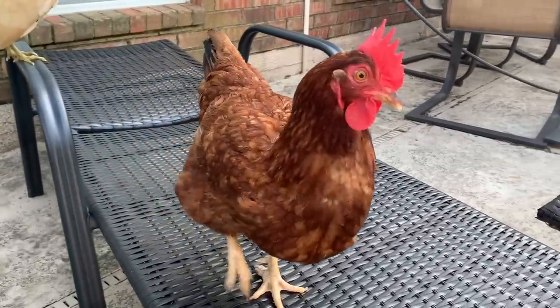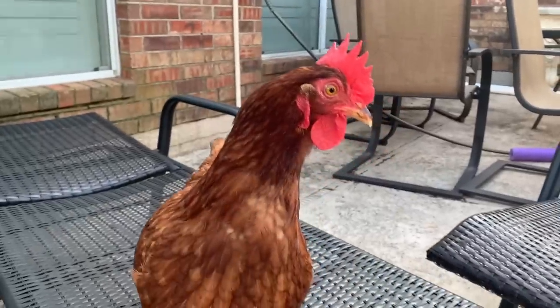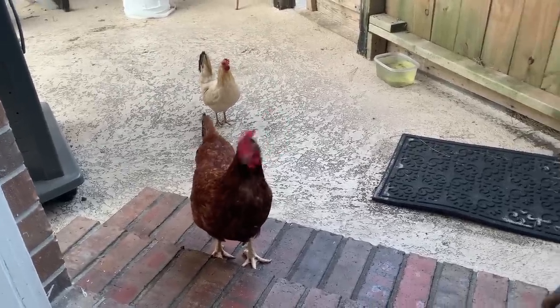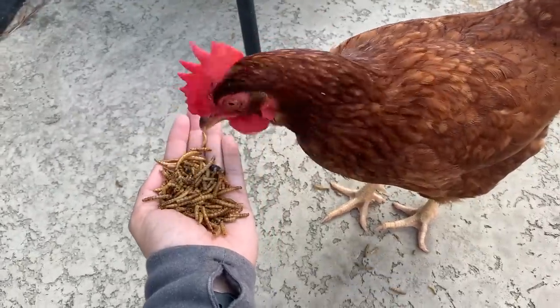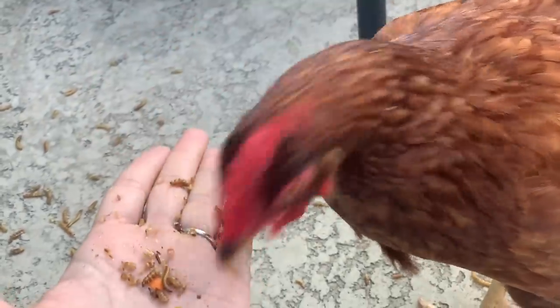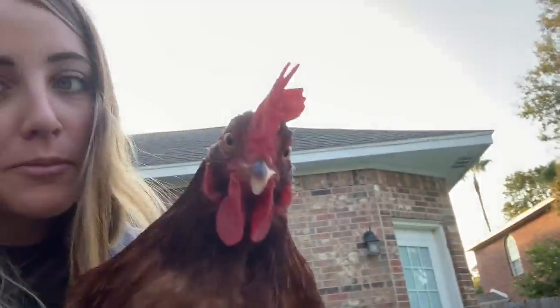I just came over to my parents' house to drop off something, and of course I have to say hello to these ladies. This one is like, 'where are the treats?' Whenever I'm here, they get treats. I walked inside, looked out, and they're just patiently waiting for their snacks. I got the best kind of snack — dried mealworms. Here, come on — there you go, make sure you get some. I got a chicken in my lap, just chilling, just hanging out. Can you tell everyone why the chickens cross the road? Nope. Cute little thing.